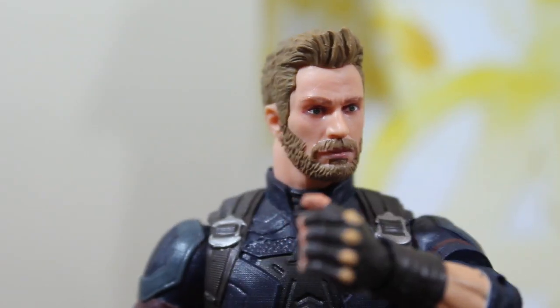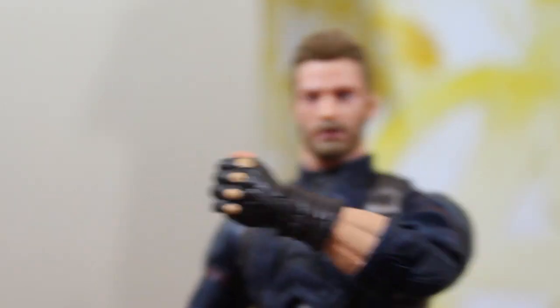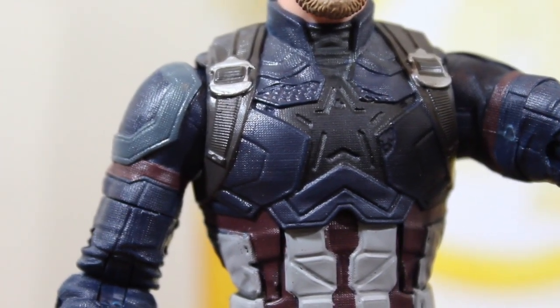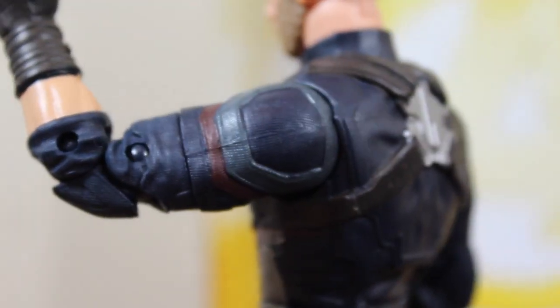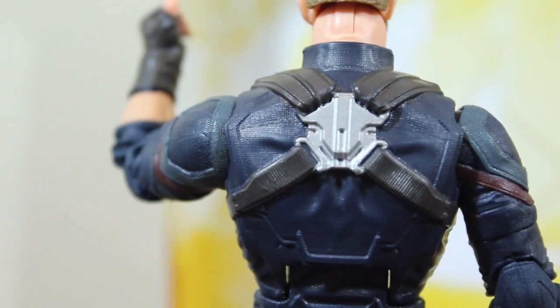The head sculpt — I know it's not the best, but it's pretty cool. It kind of looks like Chris Evans and I'm digging it. Look at the star on his chest and the scales of the suit. It doesn't have the 'A' of the Avengers — this is a suit they should have used for the Civil War action figure.